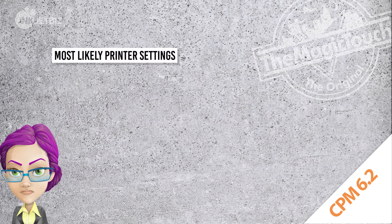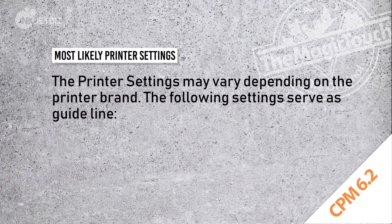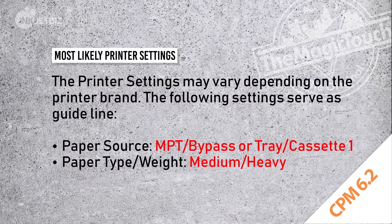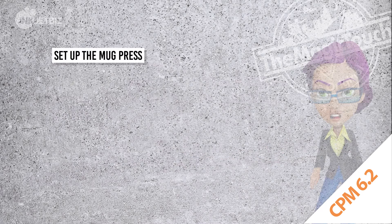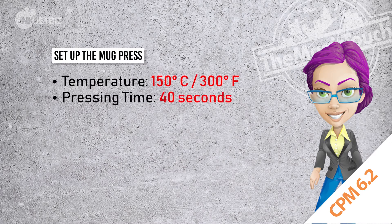Since the printer settings may vary depending on the printer, use this as a guideline: paper source — multi-purpose tray; paper type — medium heavy. The temperature in the press should be 300 Fahrenheit degrees for 40 seconds. Use medium to high pressure.